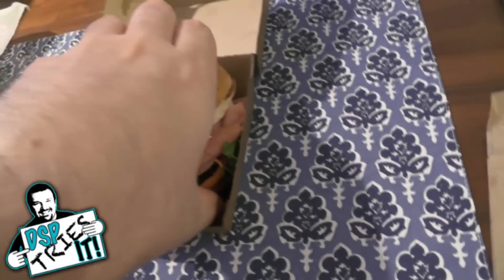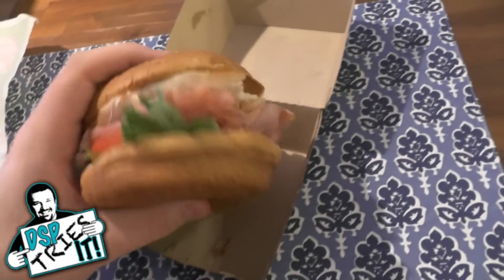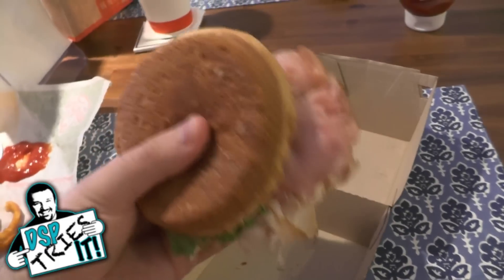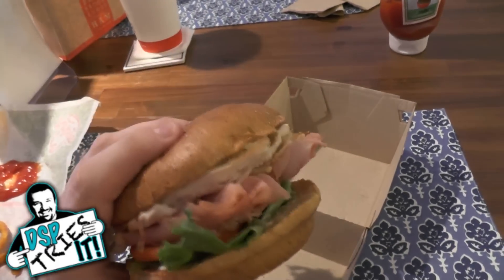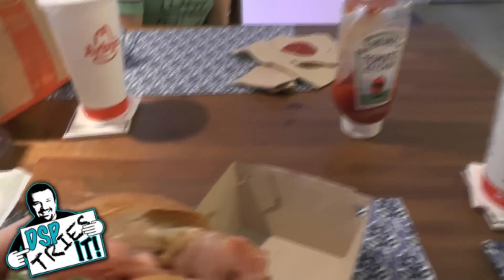It's probably easier to grab and eat the sandwich without it falling apart in your hands. As you can see, it is a pretty hefty sandwich — there's a lot of meat on this thing. This is a meal in itself. Look at the amount of meat stacked on this thing; it's pretty incredible. I'm going to try it out here on DSP Tries It and let you know what I think.